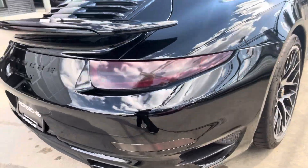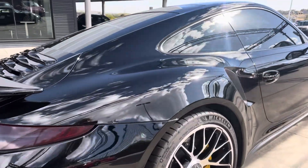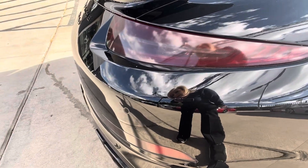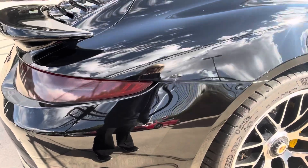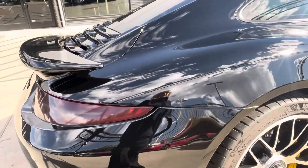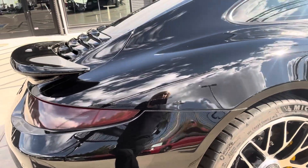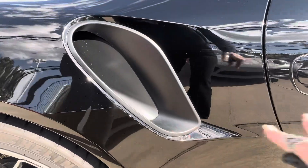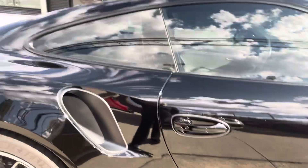Again, I don't see any dents, dings, or scratches — nothing is jumping out at me. Oh, now that I said no dings, I see a tiny little one right here. And they did paint protection film down here as well on the rear fender, which is really nice. I'm going to assume that's the black high gloss film — I would not even know; we thought it was clear. Really well done because that's some nice added protection. And you can see the line right here where it goes across the bottom rocker panel. Really nice.